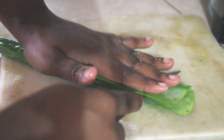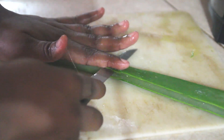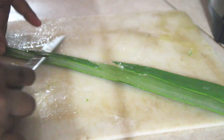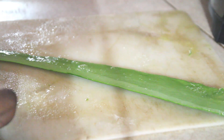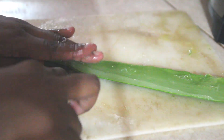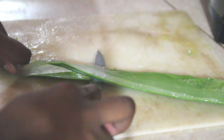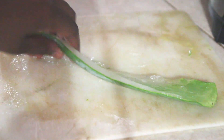Here you can see me pressing down on the aloe vera and cutting as close to the edge, or the skin as you have to call it, as possible. What this did was ensure that most of the gel will be on the other side. I just have one side of the leaf to really worry about, and that made getting the majority off much easier, as you can see.